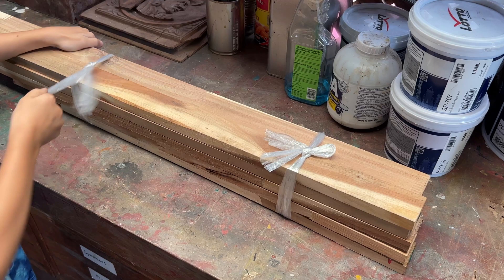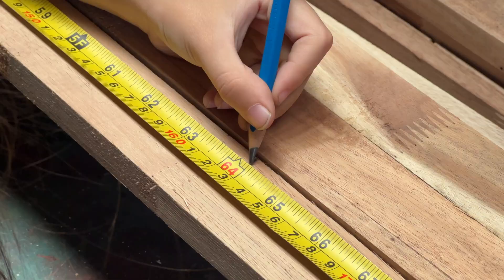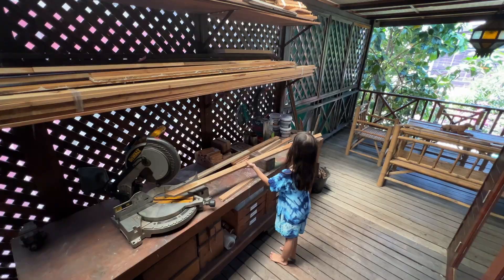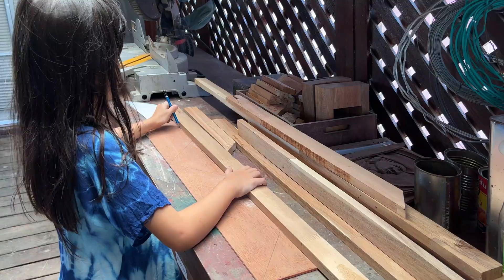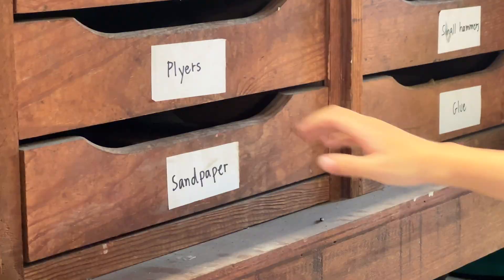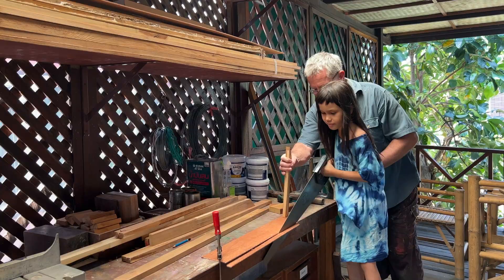I love making things with Dad out of wood. I especially like the smell when it's freshly cut. I can't use the electric saw yet, but I can help out in other ways. I like cutting wood with the hand saw now, and sanding the edges is very satisfying.